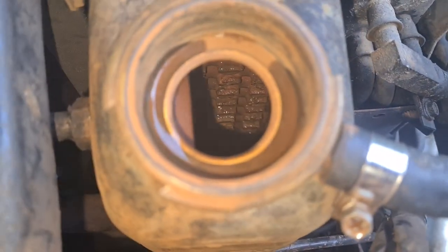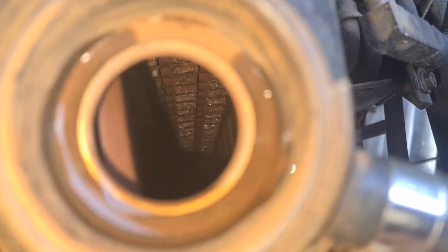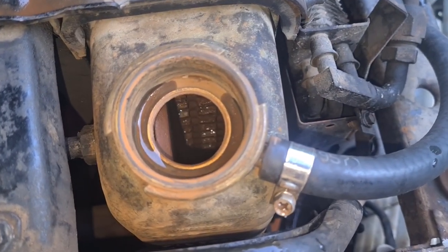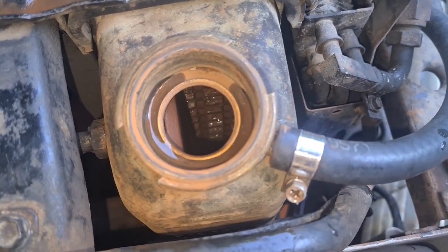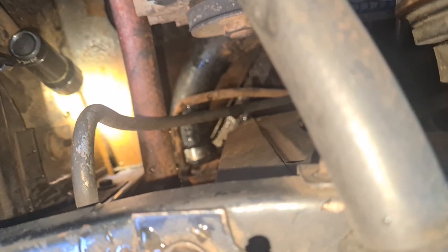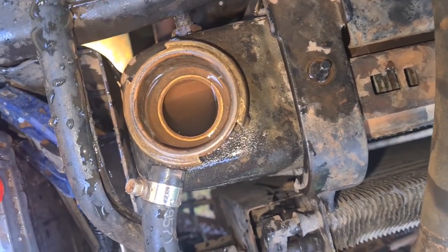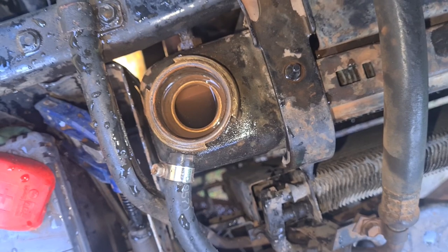Let's have a look inside here. I think it looks a bit better than before, but it will never be completely rust-free of course. My camera lens is fogging up. So I will give it some time and decide if I'm going to do a third flush or not. I have the lower radiator hose back on again and I also filled this up with water one more time. Looks like we are doing a third flush. So yeah, let's do this.